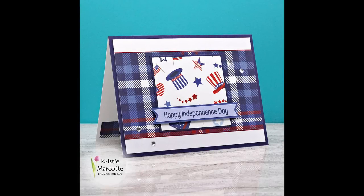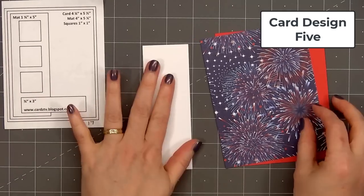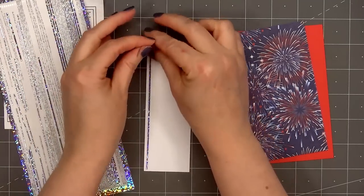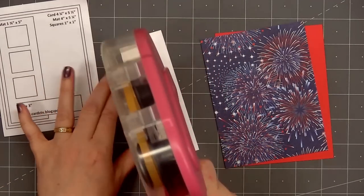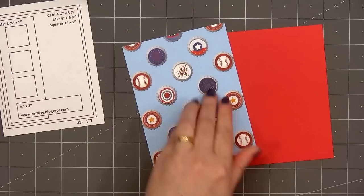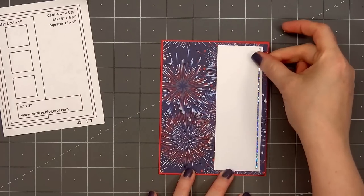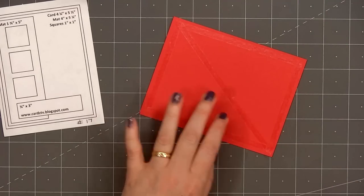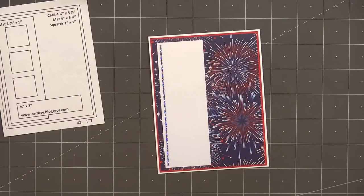Now moving on to card design number five — my final card design. The card sketch is by Cards TV, sketch number 17. I'm using the fun firework pattern paper for the background. For the narrow strip on the left side I have some white shimmer cardstock, and I'm adding a little extra sparkle with a Love From Lizzy peel-off — the silver holographic color, which is super sparkly. I'll layer the background on some red cardstock and put my card front onto a card base leaving an eighth of an inch of the white card base showing. Instead of the three squares indicated on the sketch, I'll be adding some stars.